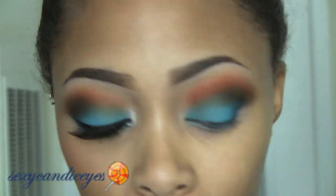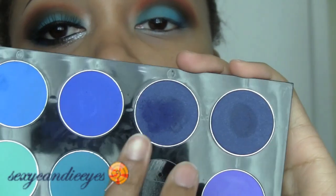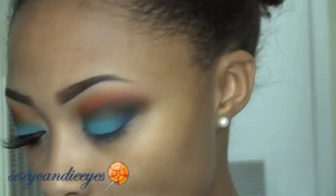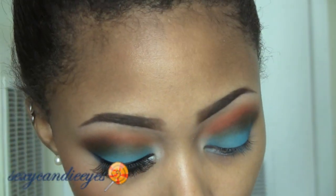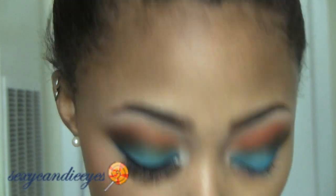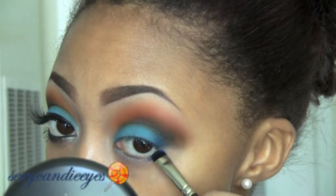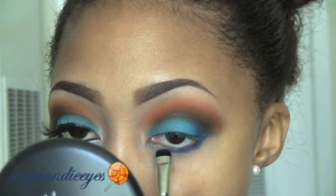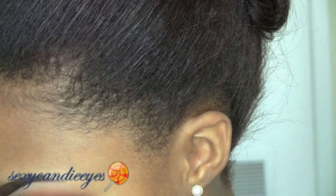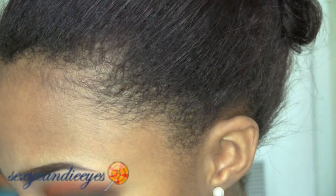Now I'm going to do my lower lash line. Don't worry about the mess right now — that's going to be cleaned up with concealer. I'm taking the dark navy, number 448, using a MAC 214 brush, and applying this on the outer two-thirds of my lower lash line.